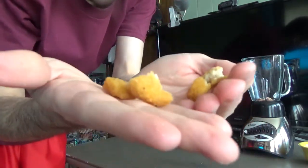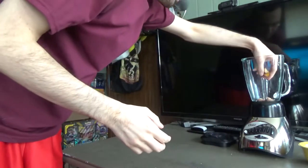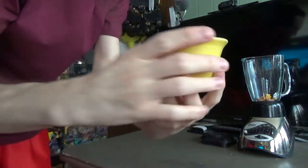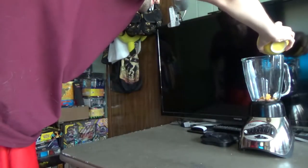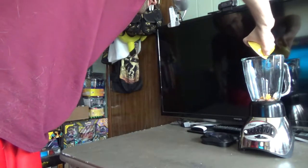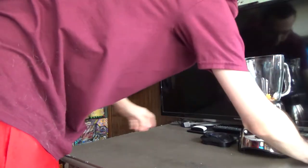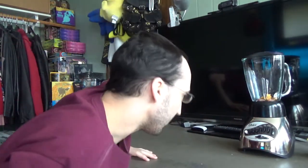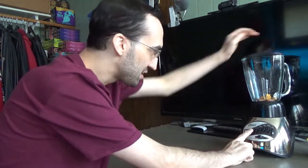Alright, here's the last few pieces of chicken nuggets. And as always, a little bit of water to help the blended mixture. And there you have it. Cover on. Alright, first time ever — the grind button. Ready? Three, two, one.